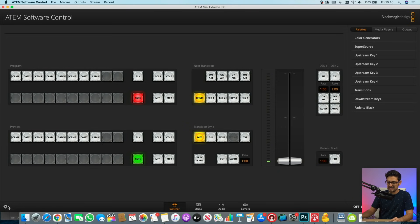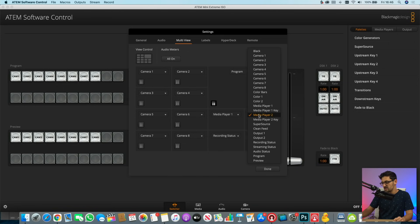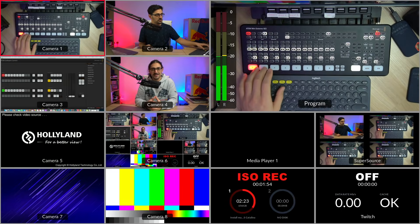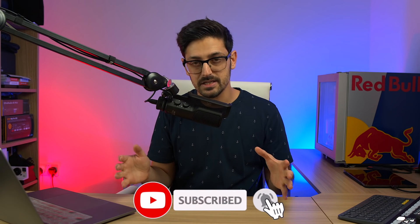My first top tip is to actually put SuperSource in your multi-view so that when you're doing a show, you can see exactly what's on your SuperSource — it doesn't appear in the multi-view by default. To do that, click on the settings cog in the ATEM software control in the bottom left-hand side, then replace your media player two slot by clicking the drop-down menu and selecting SuperSource. Once you do that, a live preview of your SuperSource will be displayed on your multi-view.